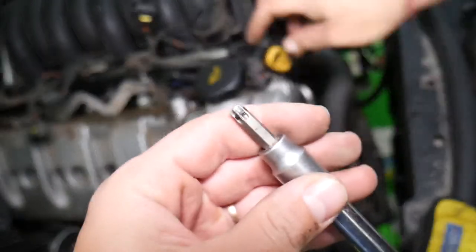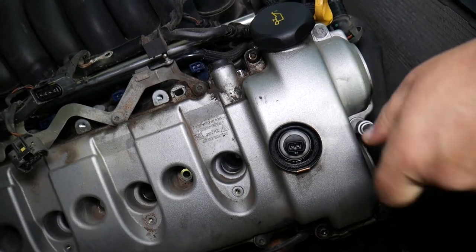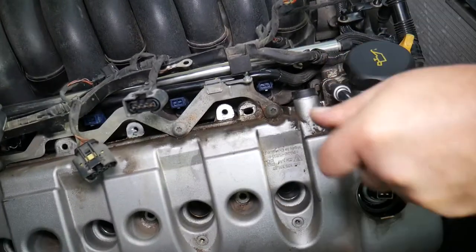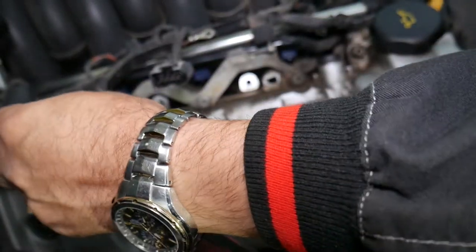Four bolts hold that bracket mount in place — this is Torx 40. Start removing the ones on the front that we can get to. There is one bolt that you will regret having to do this job for — we'll show you where it is and how we approach it, because it's practically almost impossible to remove.